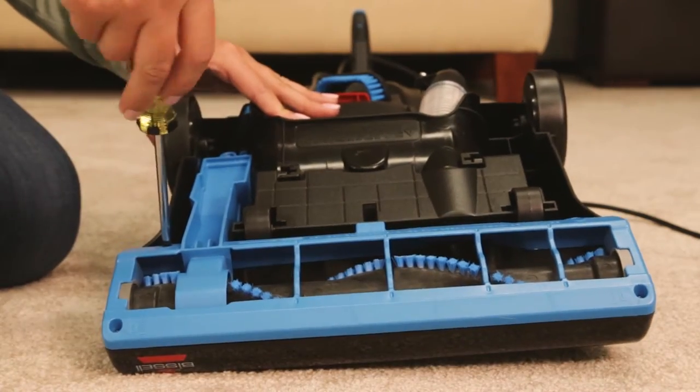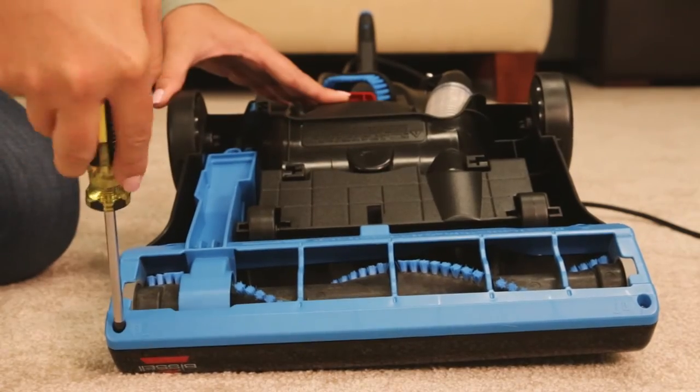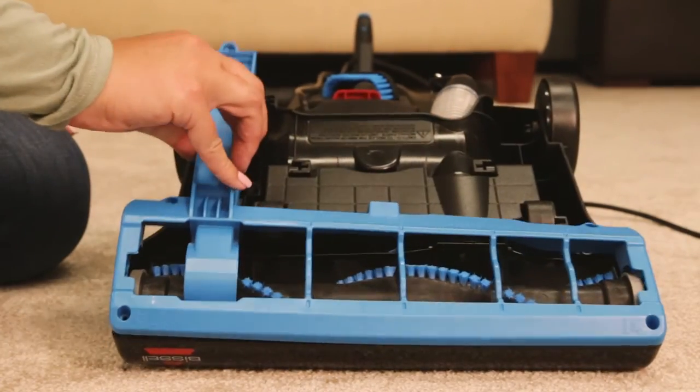Using your Phillips screwdriver, remove the five screws. Then lift the cover off.